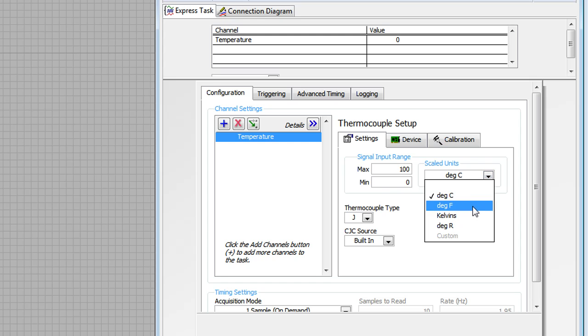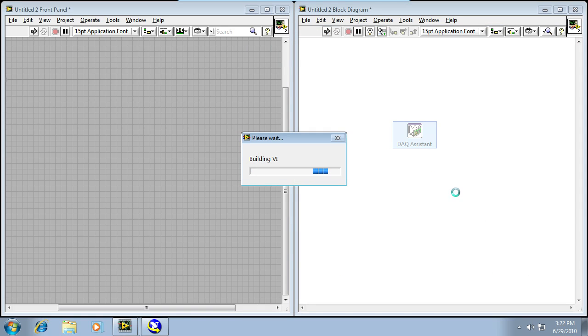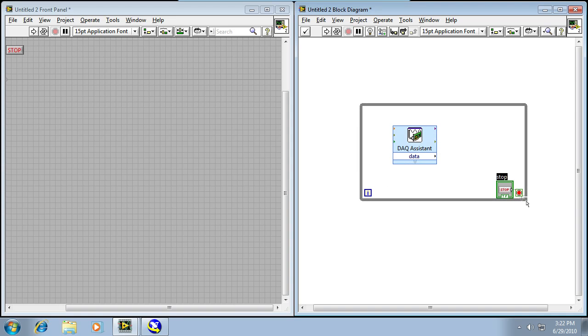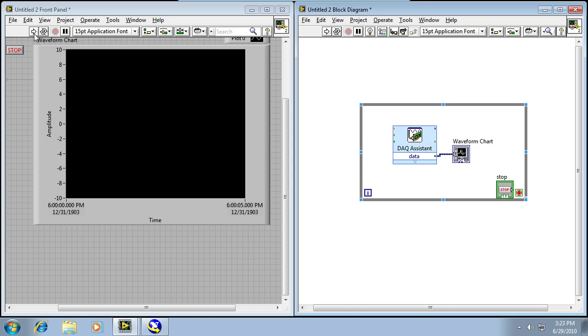The DAQ Assistant will present me with a series of options to further configure or customize my measurement. For example, I can choose degrees Fahrenheit instead of degrees Celsius. I can also change the 9219 from high resolution mode to high speed mode if I want to take faster measurements. When I click OK, the DAQ Assistant is going to automatically generate code for me in the background, so I don't have to learn how to program with DAQ yet. I'm going to right-click and drop a while loop to continuously execute my code, and on the front panel I'll add a chart and resize it so I can clearly see my data. I'll connect the two together so that data flows from my DAQ Assistant to my chart, then click the Run button.